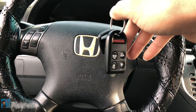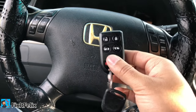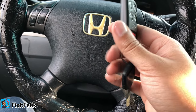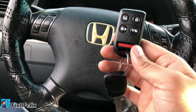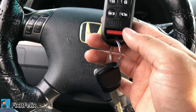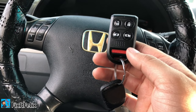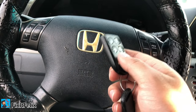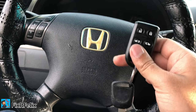What's up guys, this is Fix It Felix. Today I'm going to be showing you how to program your Honda key fob. It's really simple. This will work on a Honda Odyssey, Honda CRV, Honda Accord, Honda Fit, Honda Ridgeline — pretty much every Honda you have, this will work.